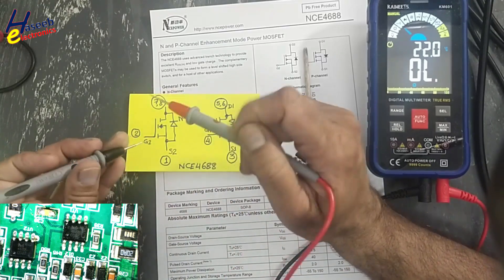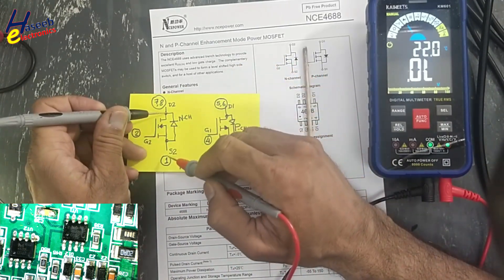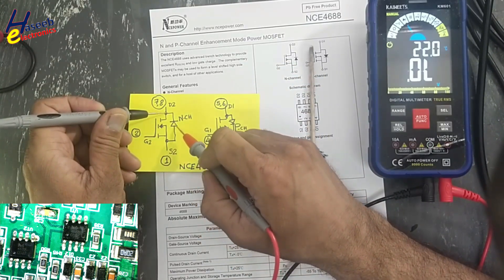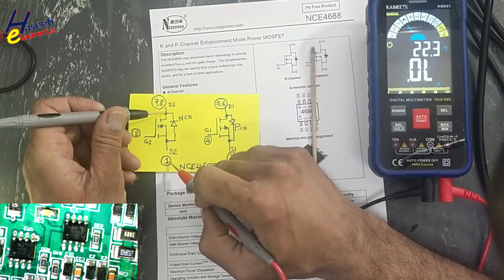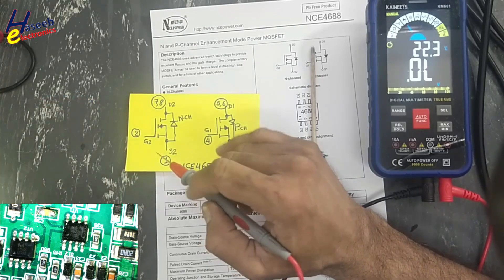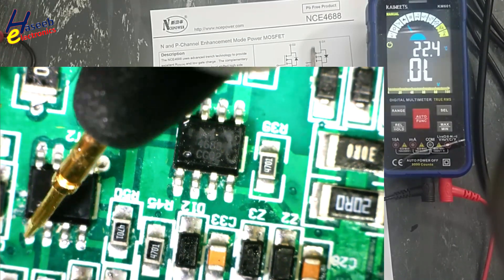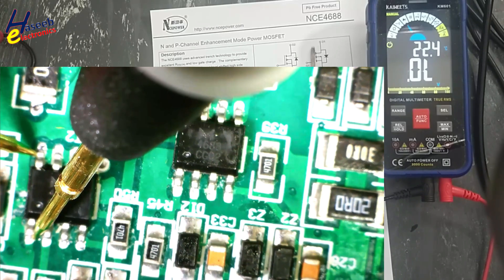Let's check. Set the multimeter to diode mode. Pins are numbered one through eight. Connect the multimeter in diode mode between pins seven/eight and pin one — red lead at pin number one, black at pins seven/eight. This diode is good and the N-channel is not short-circuited.